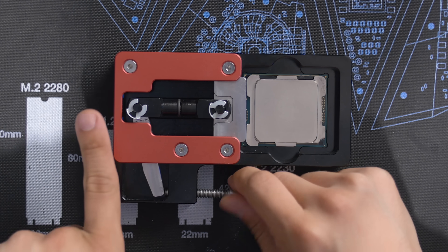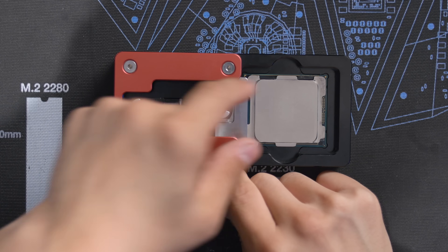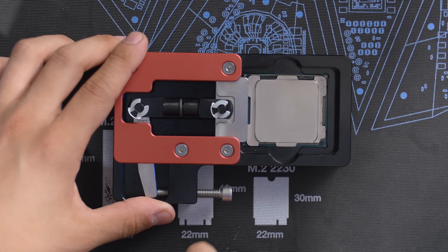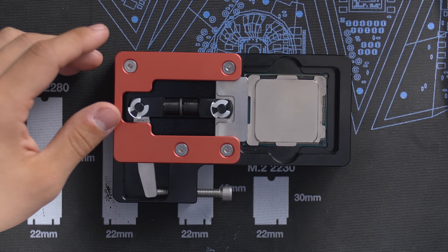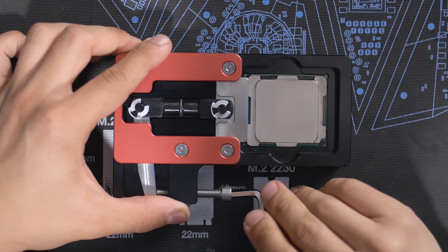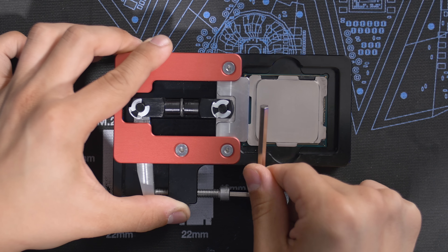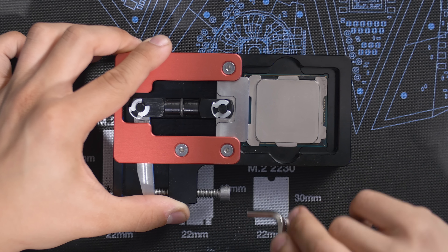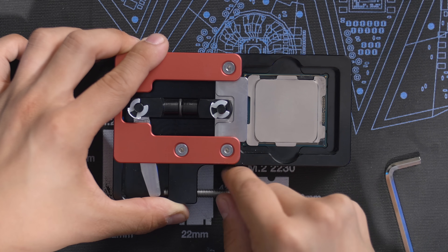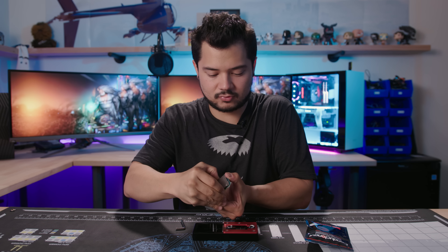As I tighten the bolt, it'll sort of push this lever. And then this smasher, as Steve calls it, is the thing that actually puts pressure against your IHS. That's about as far as I can turn it with my fingers, so now I've got to use this Allen key. I'm going to turn it slowly and just wait until I see the IHS shift maybe half a millimeter or so. Oh, I heard it kind of shift there — so I'm going to stop right there. Oh yeah, it's already coming off. I already saw it sort of shift and hopefully I can just pry it off.